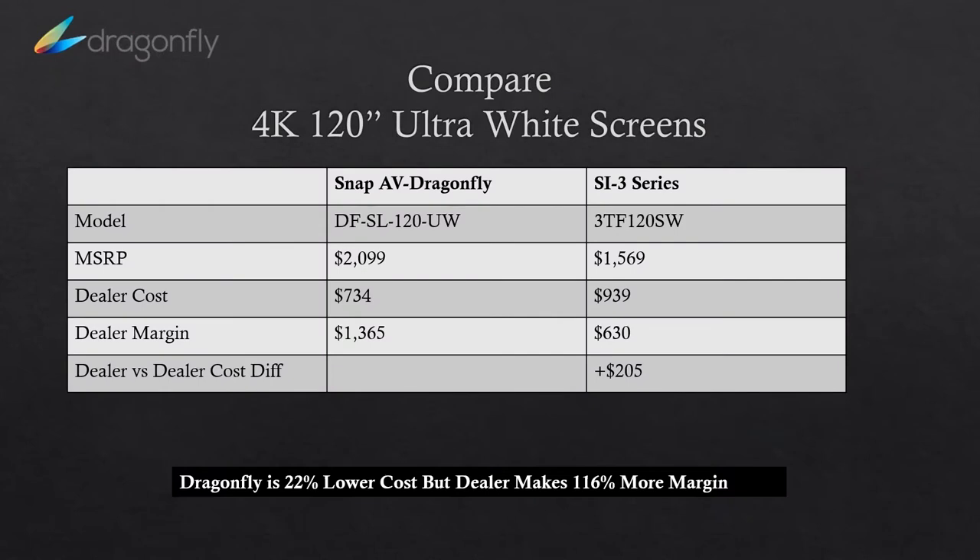I want to take a couple of minutes to compare. SI is one of the top brands in the market and it's a good product, but I challenge everyone on the phone — when you purchase a projector and screen from local or from Snap, always take a look at the Dragonfly. When you look at Dragonfly, you're going to find from a quality standpoint the product is equal to anybody else in the market, and from an availability standpoint you're going to find the best availability. But when you look deeper at the opportunity to make extra margin on some projects — here's one example: a 4K 120-inch ultra white screen. Dragonfly's MSRP is slightly higher, which allows you to market a higher-end screen. But when you look at dealer cost, it's actually lower — so you're almost doubling your margin. It's a 22% lower cost and 116% more margin for you.